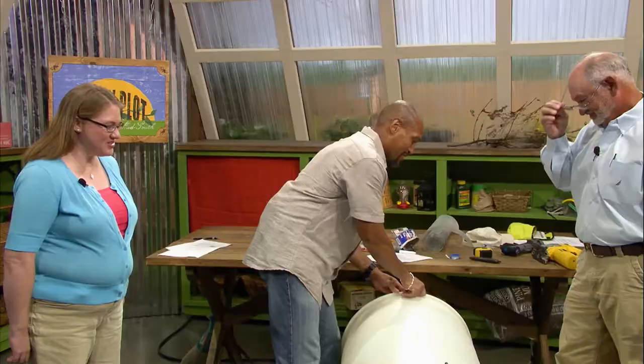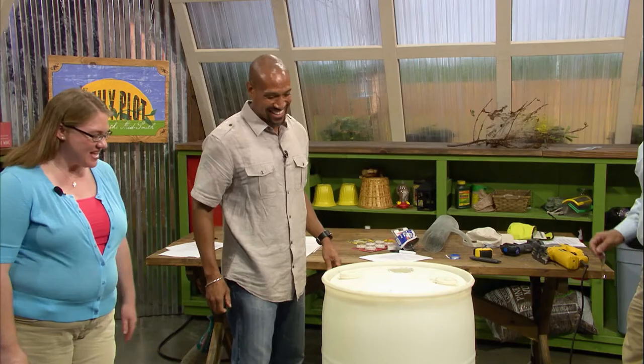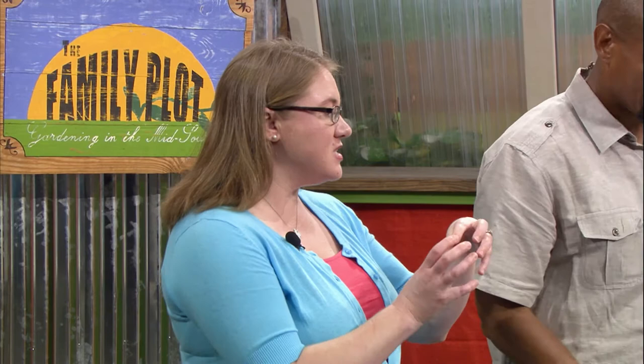Mr. D is handier with tools than I am. All we would have to do is add the mesh to the top, and then for your gutter, you need a flexible piece that connects the downspout to aim it over your hole.